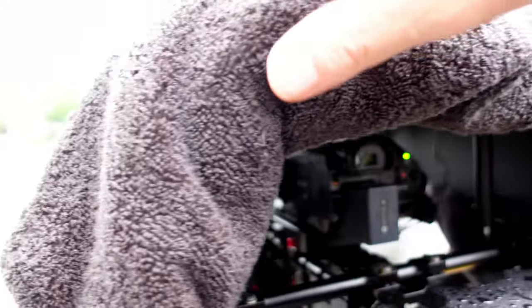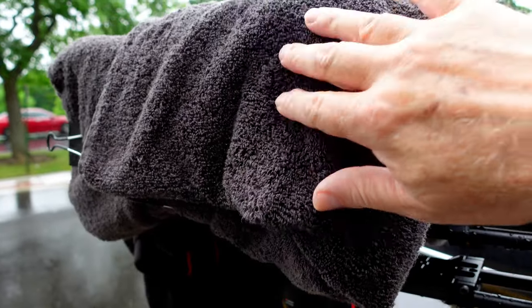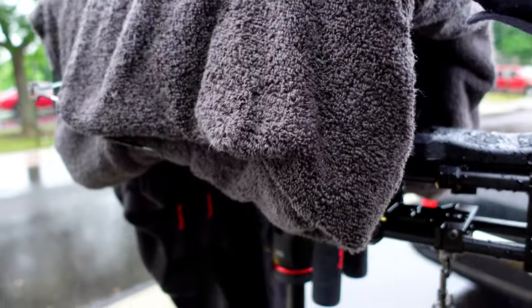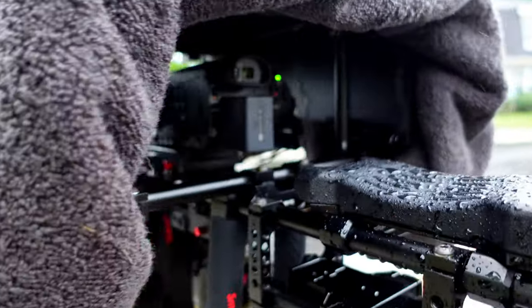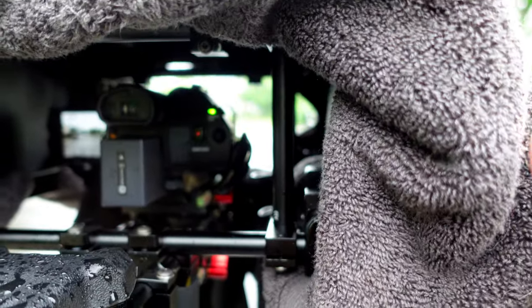You may have noticed I put this towel over the aluminum cover. That's mainly to see what it does for the raindrops hitting it. It may make it sound better. It does nothing for the waterproofing.